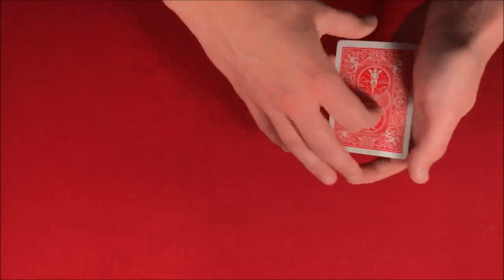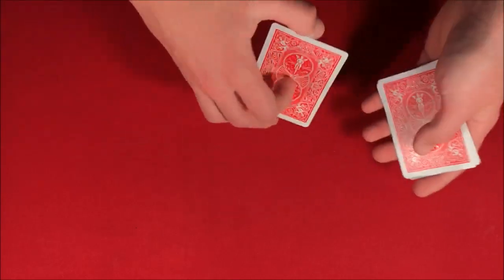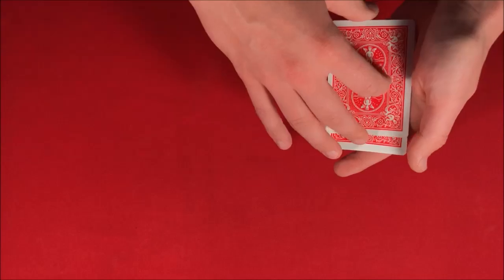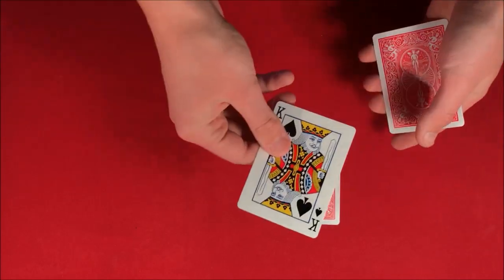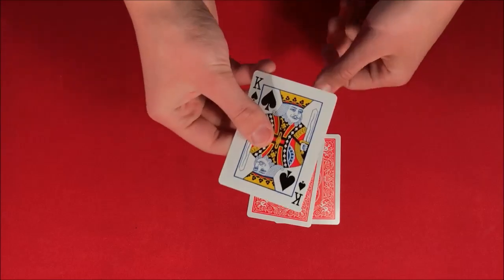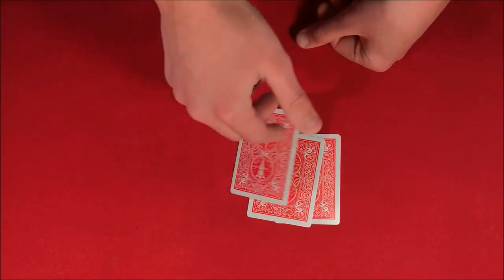So you're probably thinking that I actually have 3 King of Hearts, but in reality — I'll show you guys right here — I have a King of Spades, I have another King of Spades, and I have a third King of Spades. So this is a trick guys, and if you want to know how to do it, don't forget to stick around for the tutorial.